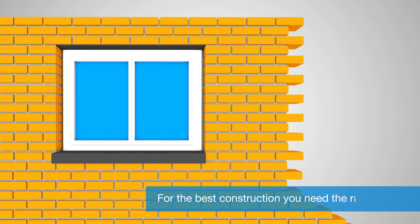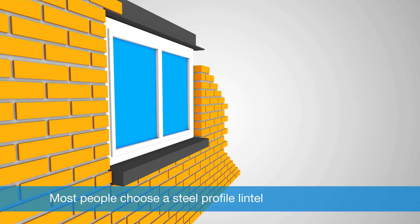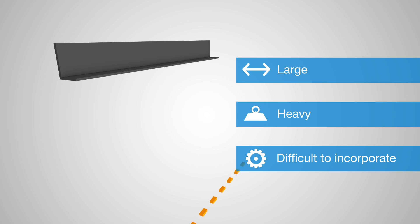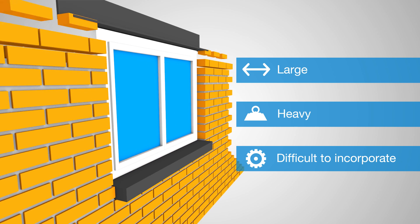For the best construction of your window or door openings, you need the right lintel to support the masonry above. Although there are all kinds of lintel types, most people choose a steel profile lintel. The disadvantage of steel profiles is that they're large, heavy, and difficult to incorporate into the masonry. Placement therefore requires effort, time, and money.